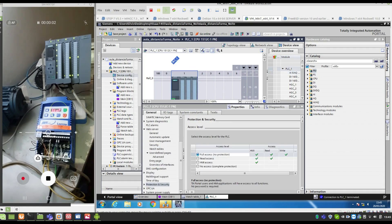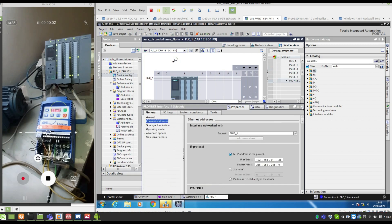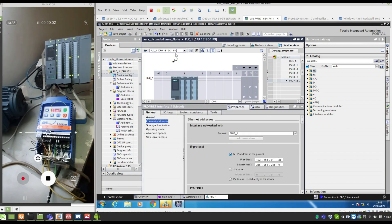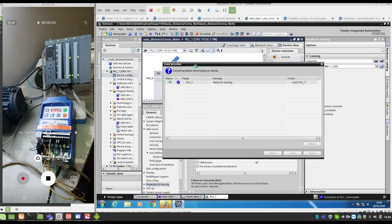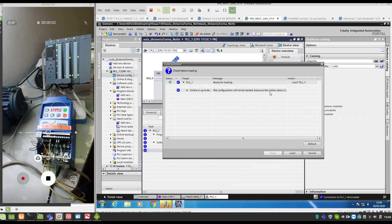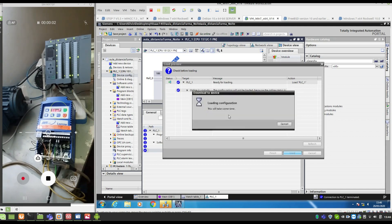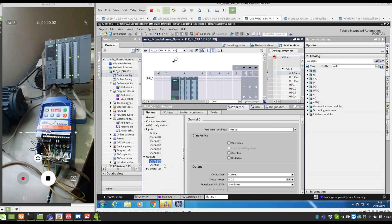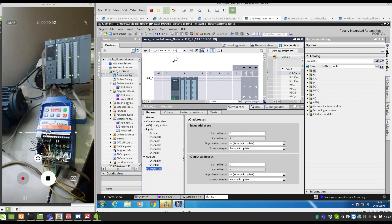After that, you must download. Don't forget — before you download, check the IP address. I haven't done the download yet, so there's no change to do. The analog outputs address is QW0 — it's called two bytes: bytes 0 and 1 for the first output, and bytes 2 and 3 for the second output.